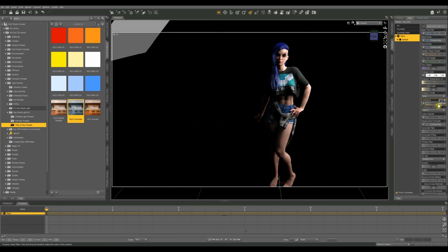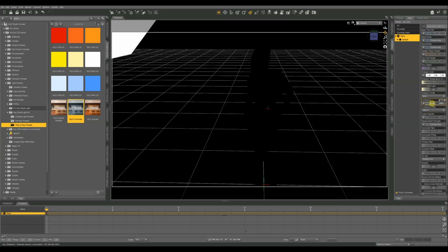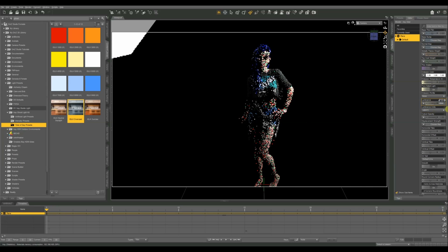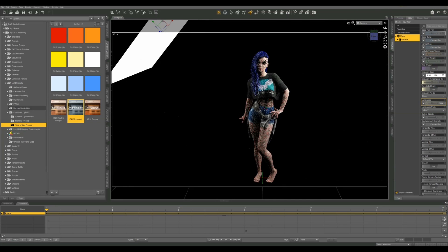Next we have Luminance, which right now is set at 5,000 lumens. The higher this goes, the more light it puts out. I'm going to start bumping this up — you might have to be very aggressive with your levels here before you see much change. I'll enter 200,000 manually. Still not much — let's try 300,000. Now we're starting to see that light come in on her left side. We can also get a more dramatic effect by moving the plane closer to the figure.